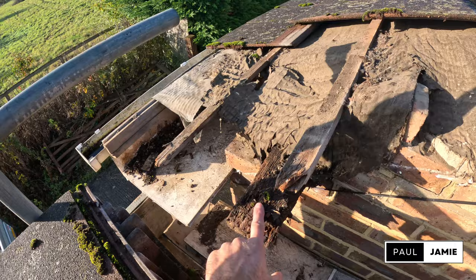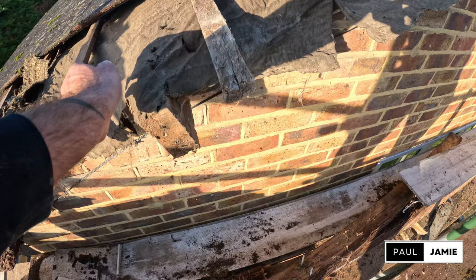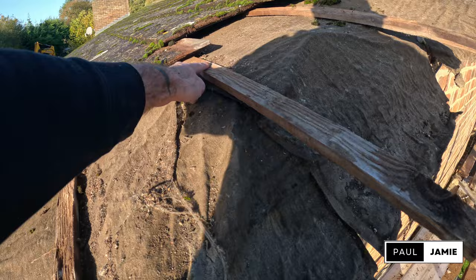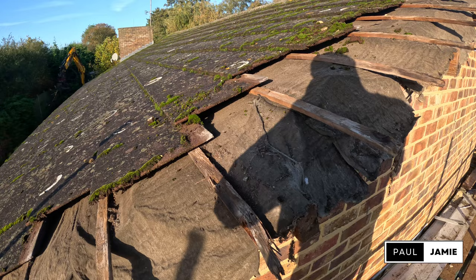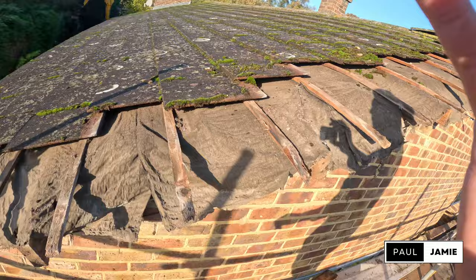This wall plate is rotten, which is a shame, so we're going to have to try and do something with that. The rafters are good, which is happy days. Battens have rotted as well, so we need to cut them back to the next rafter. Put a new strip of felt through, overlapping the existing one, up both sides. And then I'll need some treated 4x2 as well.